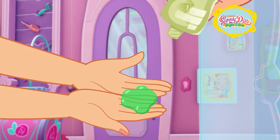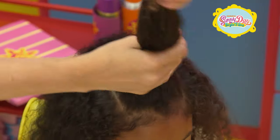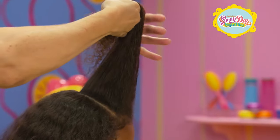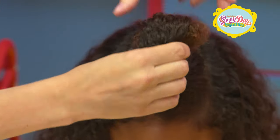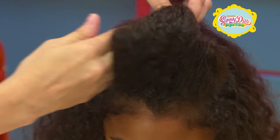Next, take some gel and apply a small amount into the section. Make sure to really work the gel into your hair. Now, starting from the top, roll your hair downward until it starts to form a giant poof.